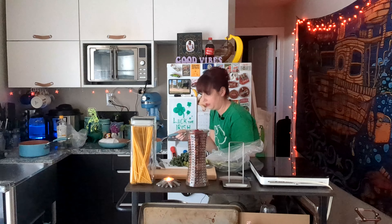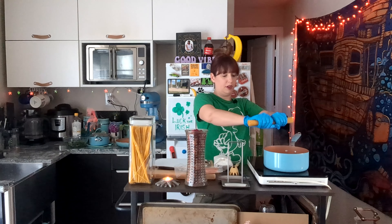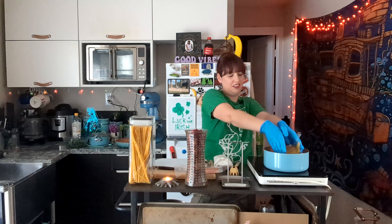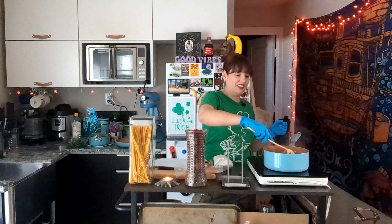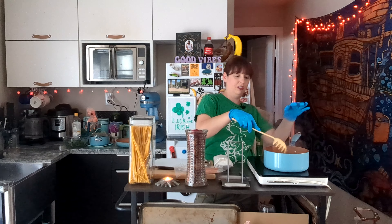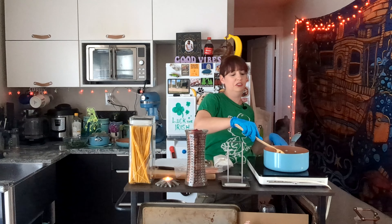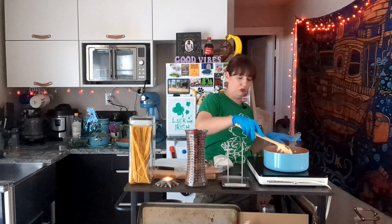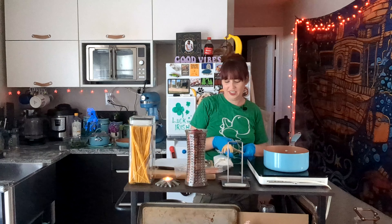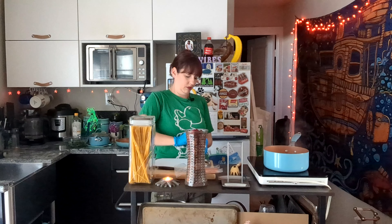Pesto's done, I'm gonna move it over to the side with the lid on. Next I'm gonna boil my pasta. Don't judge me — I break my spaghetti in half just so it all fits in the pot at once and it all cooks evenly. I don't have to wait for it to soften and then push it in the water, just put it all in the pot.